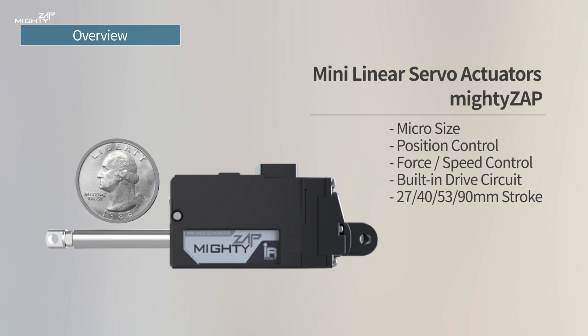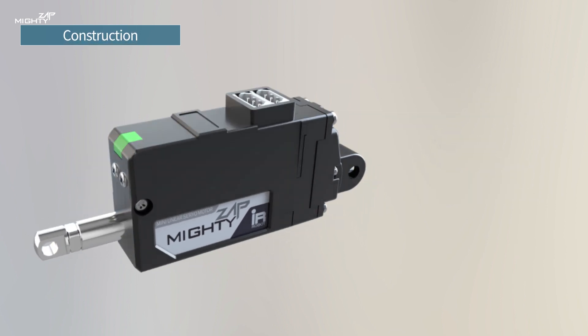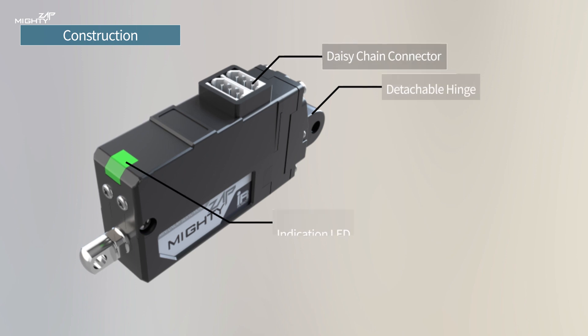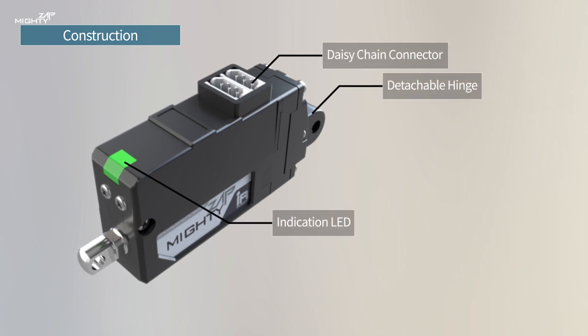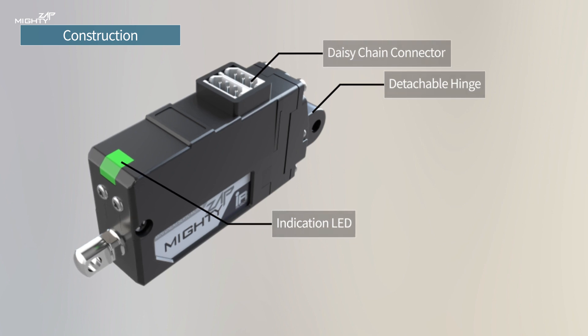From the shortest 27mm stroke lineup to the longest 90mm stroke, there are four different variations of stroke length. The Mighty Zap supports serial daisy chain connection, and two major alarms can be seen on the LED indicator, which are voltage and overload errors.